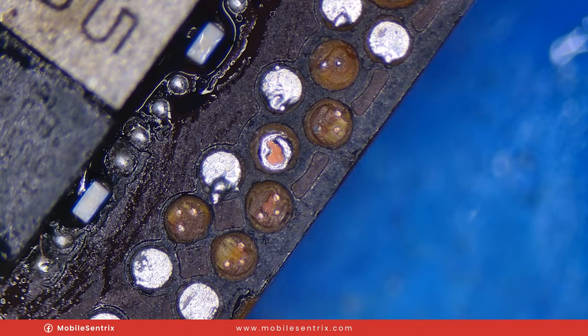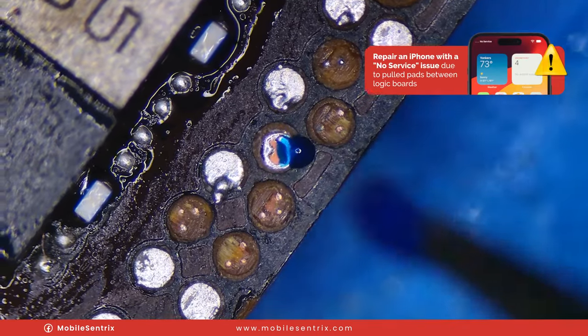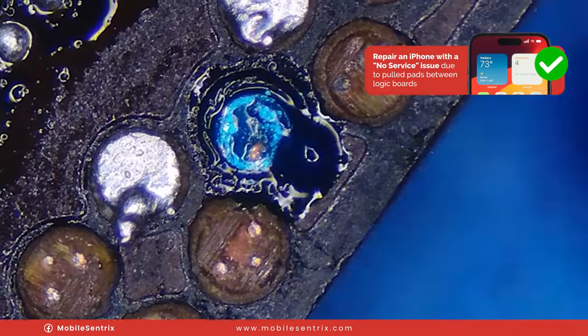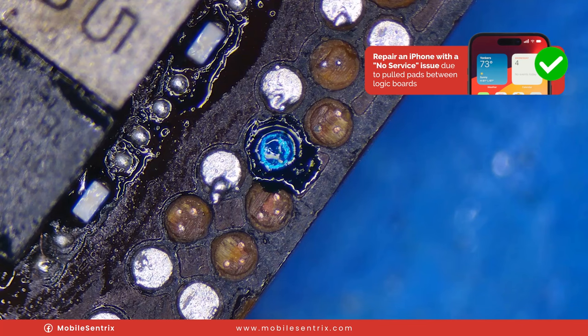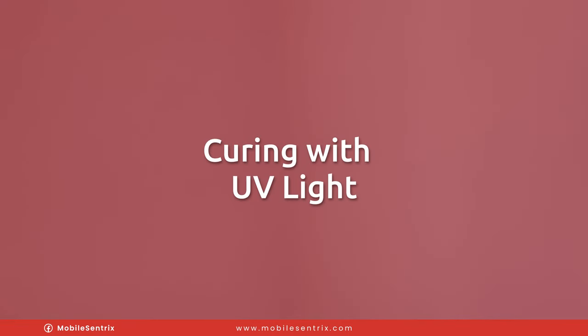We'll take a little bit of UV mask — that's enough — and go around the edge. We want it to kind of go around it and grab onto the edges just like that. Then we'll cure it with the UV light. What we're looking for is the UV mask to kind of go under but hold onto the outside edge so it doesn't want to move when we go to solder it.